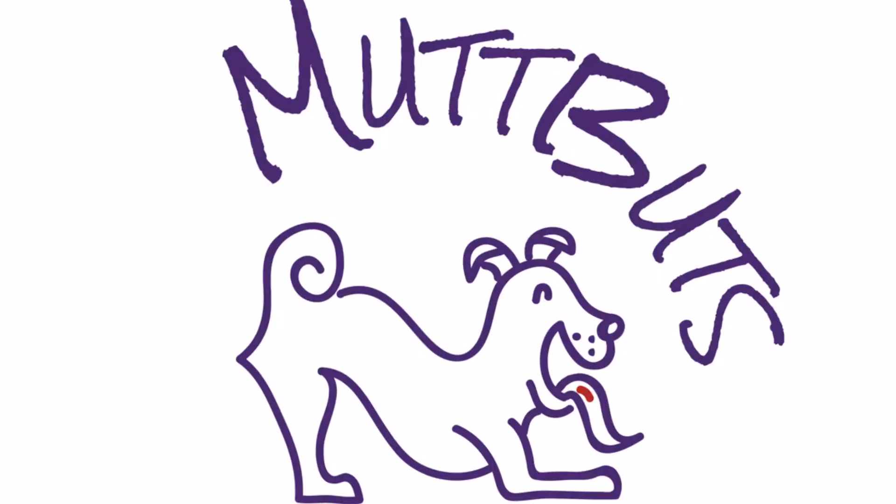In previous videos I have talked all about the Rocketbook Reusable Smart Notebook. Today I want to talk to you about some new features that will help you with your Rocketbook and also help you to bullet journal. I'm Trisha Clements, Chief Fur Wrangler with MuttBuds.com. I'm a social media manager and consultant specializing in pet businesses and video.